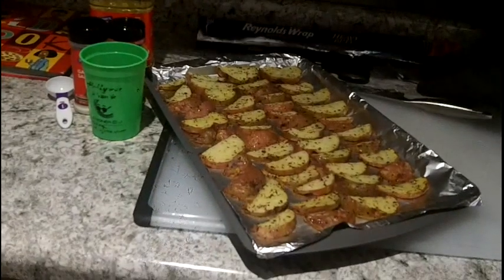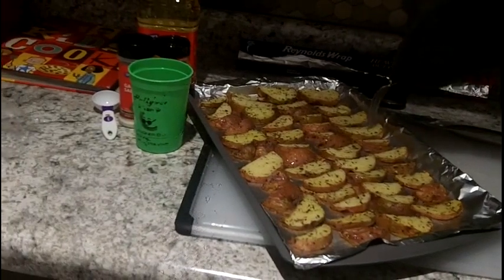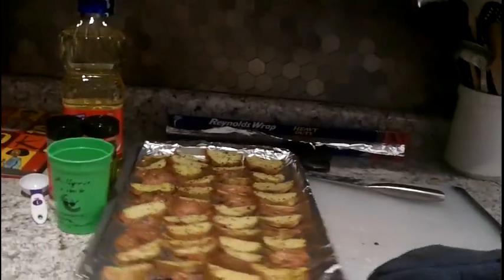Now we're gonna test them — I'll use this fork. They're hot, but I didn't burn my hand. These seem perfectly fine, so now we're gonna take the other pan out.